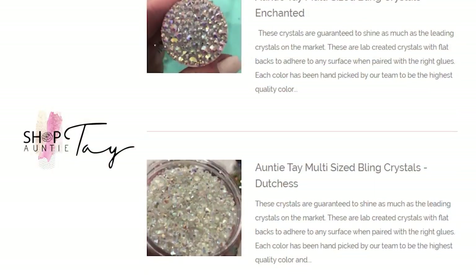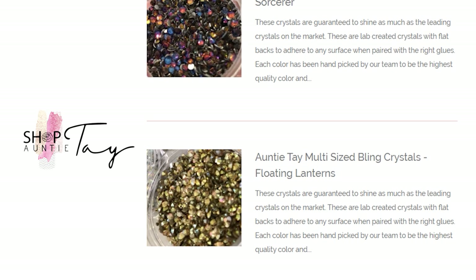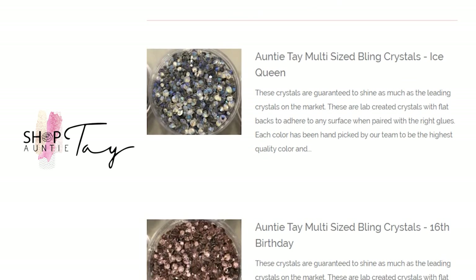Today we are going to be using a cup that I got at the Disney store and we're going to be blinging it up with Anti-Tabe bling. It's really simple and easy to do but it is so incredibly cute when it's done. So let's go — my new poker tool, which I'm so excited about.